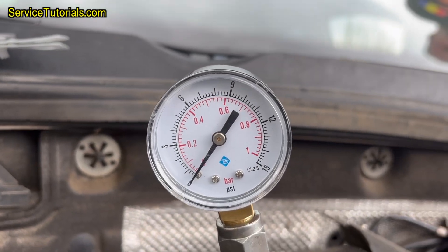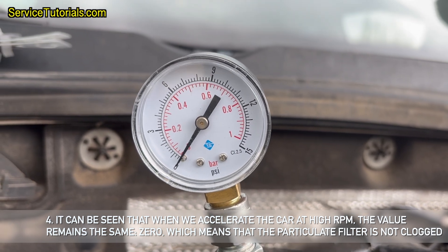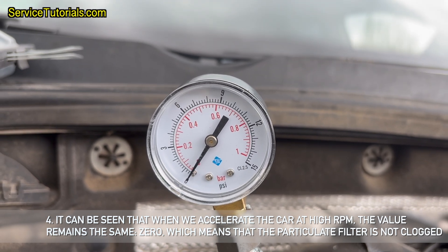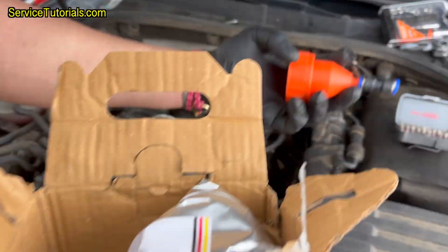It can be seen that when we accelerate the car at high RPM, the value remains the same — zero — which means that the particulate filter is not clogged. But as we have been saying from the beginning, this is just a preventive cleaning of the particulate filter.